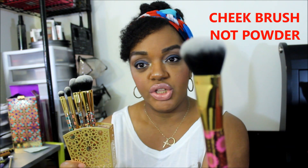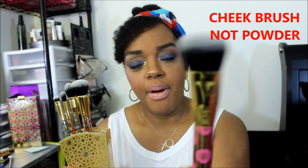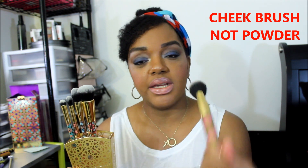We're going to start with this brush. On Tarte's website, the description states that this is supposed to be a powder brush. This is what it looks like. I probably wouldn't use this for a powder brush — I don't think it's fluffy enough, and it's kind of tapered a little bit. I would use this as a bronzer brush.